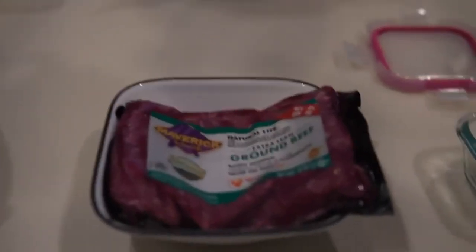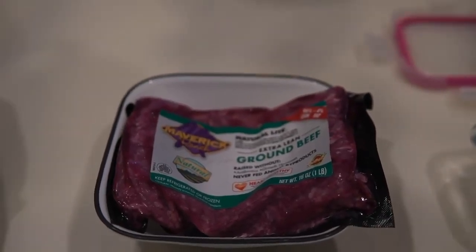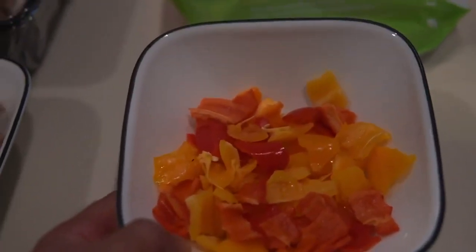I'm gonna be showing y'all what I have as my post-workout meal today. To start off I have extra lean 96% ground beef. I make it with white onions, portobello mushrooms, and multicolored mini peppers.